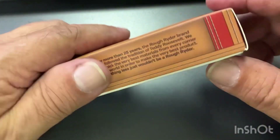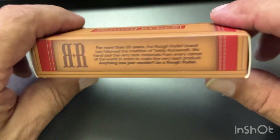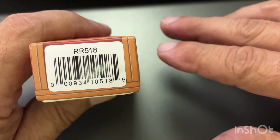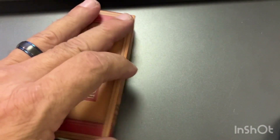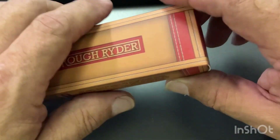Hey YouTube, this is John with Space City UC, coming to you with another Rough Rider knife today. This one is model number RR518 — it's going to be the Rough Rider Burra wood pocket lockback folding knife.